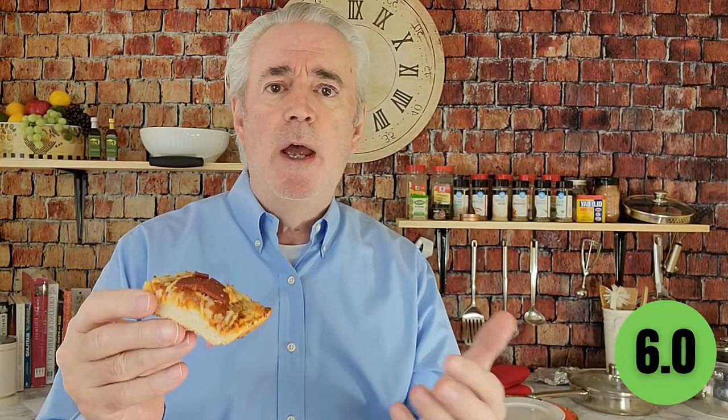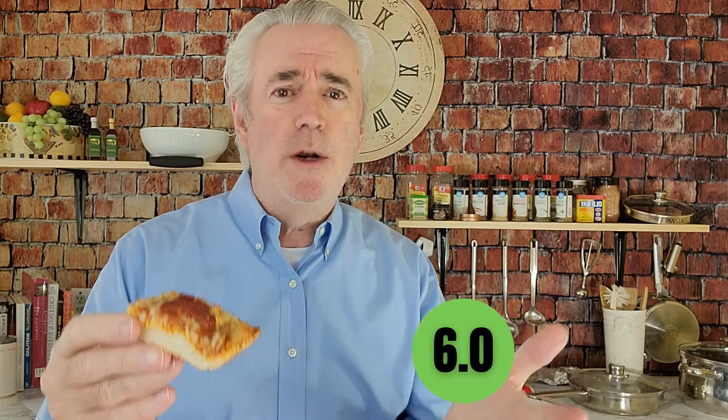It's a good pizza. Before we give a score, hit the subscribe button and give this video a like. Stouffer's French Bread pizza — definitely not my kind of pizza, but it's crispy, it's crunchy, it has a good overall flavor. So it's a good pizza in a pinch. I'm going to give this pizza a 6 — 6.1. It's good for a quick lunch, good on a rainy day, good for the kids.